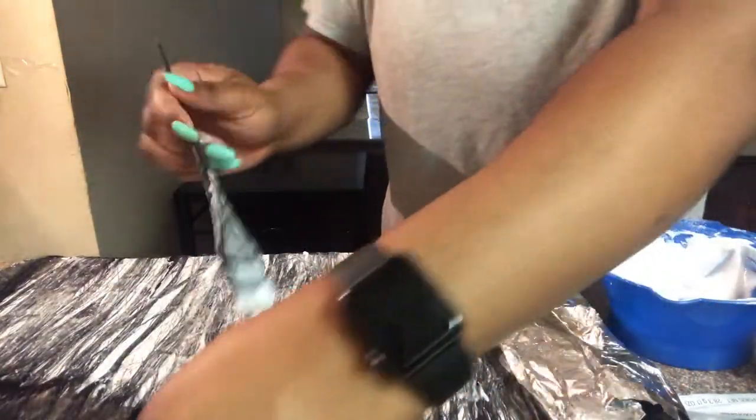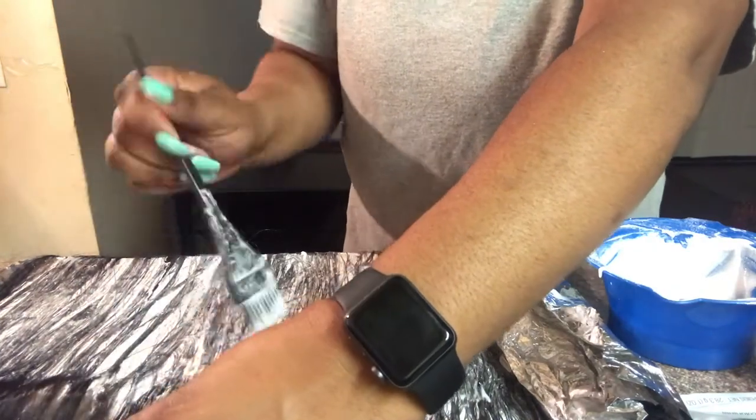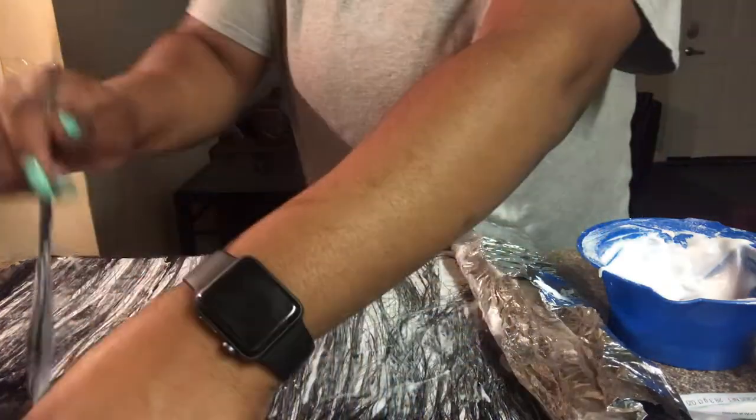This is the part where I decided to show you guys how I turn my brush to get close to the roots and make it blend instead of making a hard blend line.